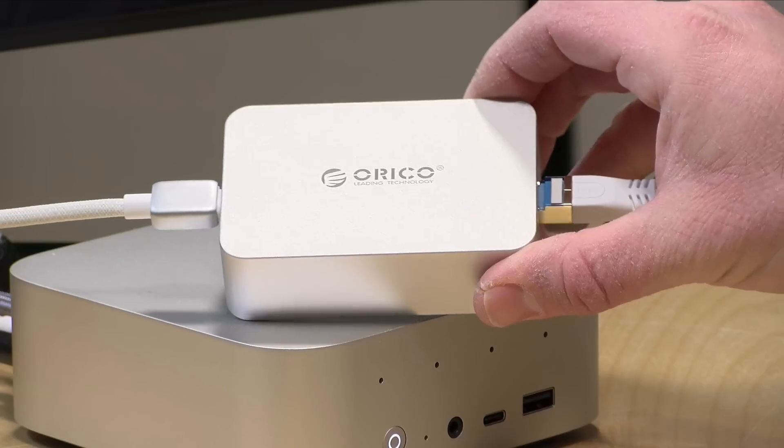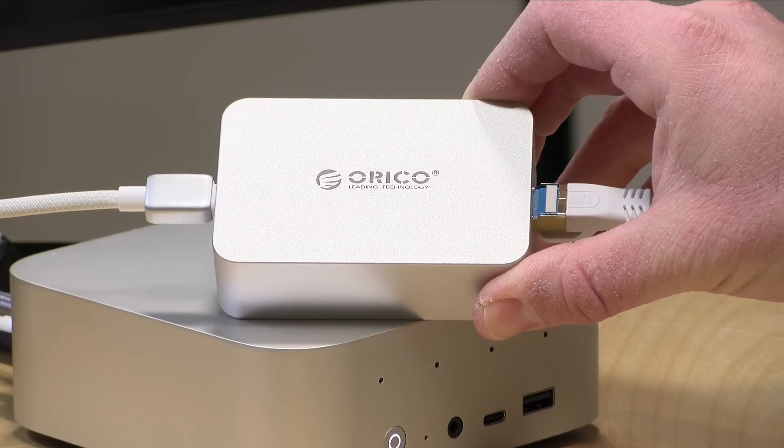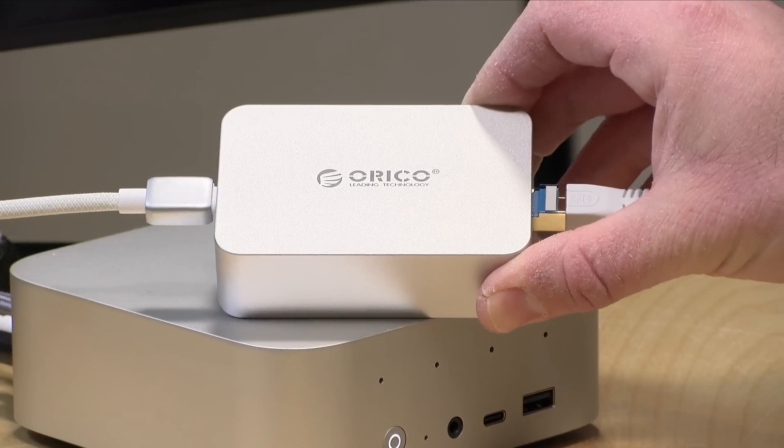Hey everybody, it's Lon Seidman and we're taking a look today at the smallest 10 gigabit ethernet adapter I have tested to date. This one is from Orico and it's called their 10 gig ethernet adapter.